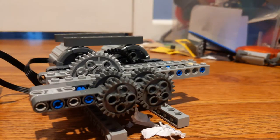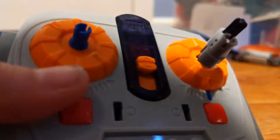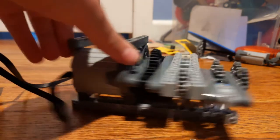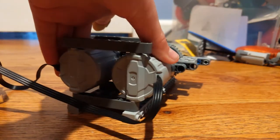Hey guys, it's TheCubeFactor here. I got more power functions like this and this — a remote controller and receiver. I will make another video on that, but I'm actually here for these guys. These are power functions XL motors.